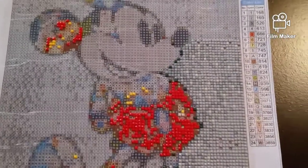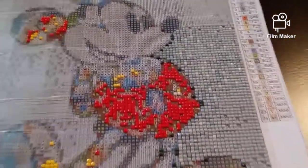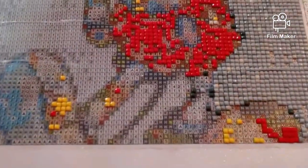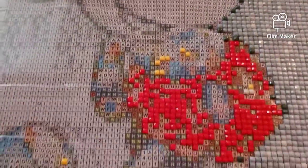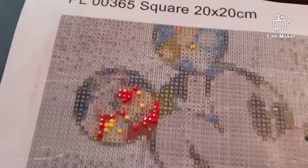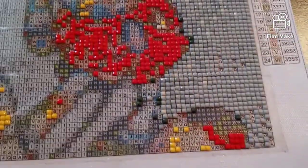Hello guys, welcome back to my channel Brenda Davis Diamond Painting and More. I want to show you this update on my new diamond painting that I've just started. Let me get you a little closer — I got a lot of these gray on this side here, got all the red, a little bit of the yellow. I just started it and haven't worked on it for a couple days, so I just wanted to give you an update.